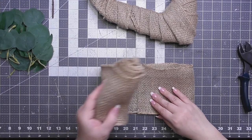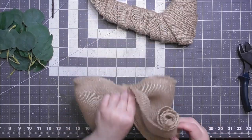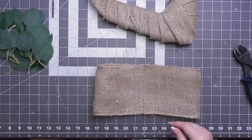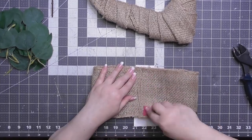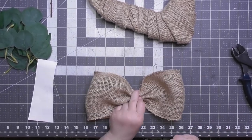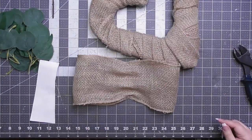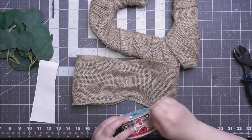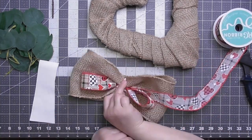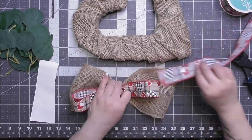I was going to use eucalyptus, but it did not work out — it was very flat. So instead I'm going to put a really big fluffy bow on the side of the wreath. I want this to hang diagonally, not straight up and down. To make a burlap bow, I'm literally taking a strip of burlap, gluing it together on both ends to make a loop, and then pinching it in the middle. I also have some pretty fabric ribbon from Craft Outlet dot com to add in the middle.